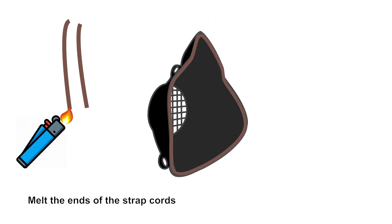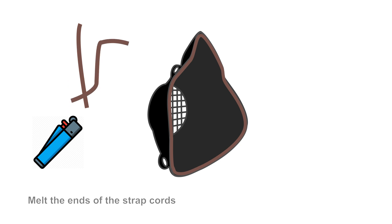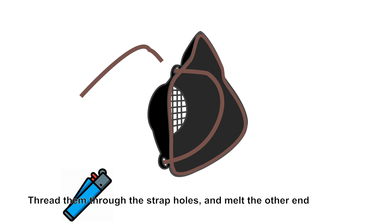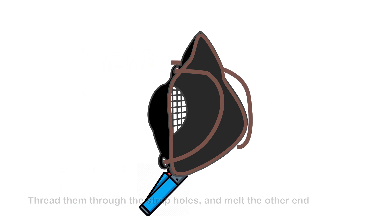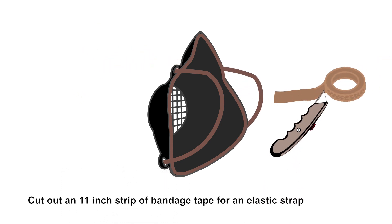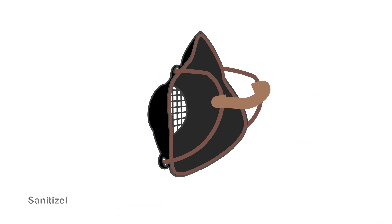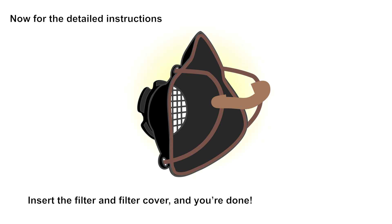Melt the ends of the strap cords. Thread them through the strap holes and melt the other end. Cut out an 11-inch strip of bandage tape or an elastic strap. Make sure to sanitize. Insert the filter and filter cover and you're done.